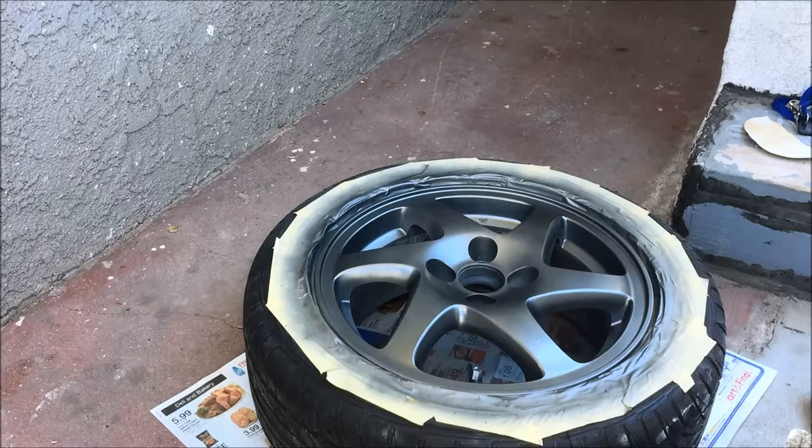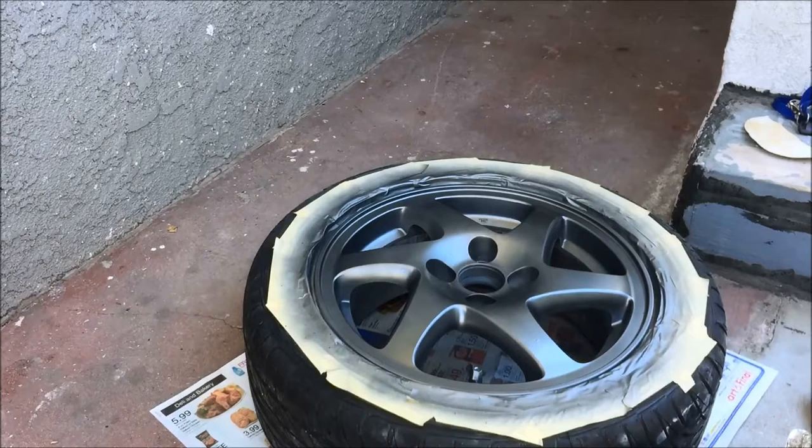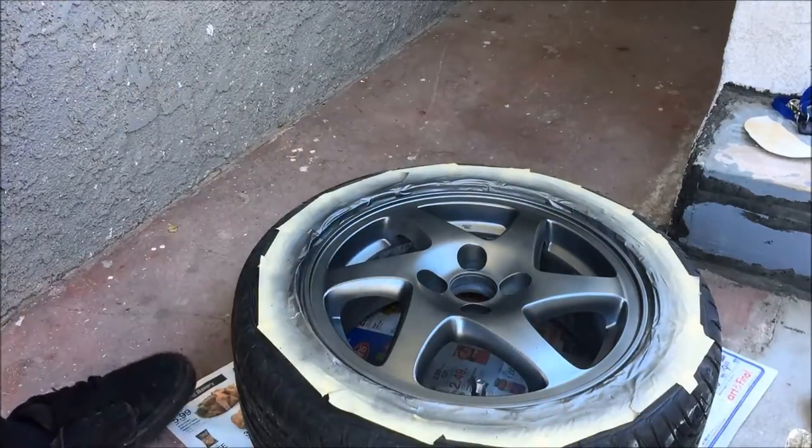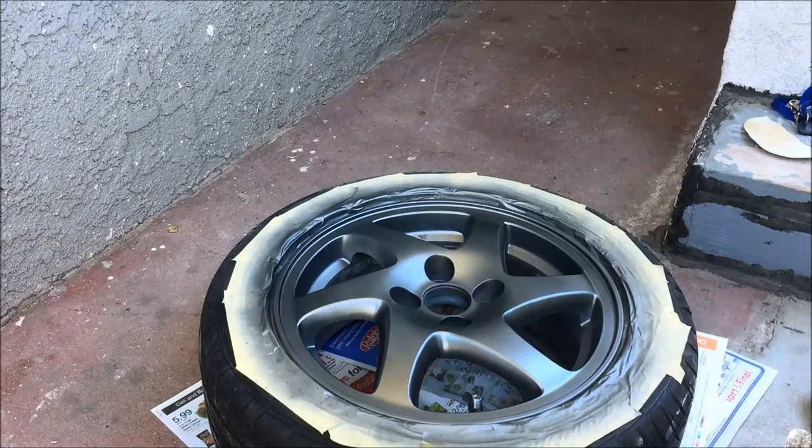I'm going to spray the clear. This is an old can of clear that I found — I was going to go buy some but I ended up finding it in my box. I found a spot where I had to touch up inside where the lug nut goes, so I just touched it up real quick before spraying the clear. Now I've got to let it dry again before I spray the clear.